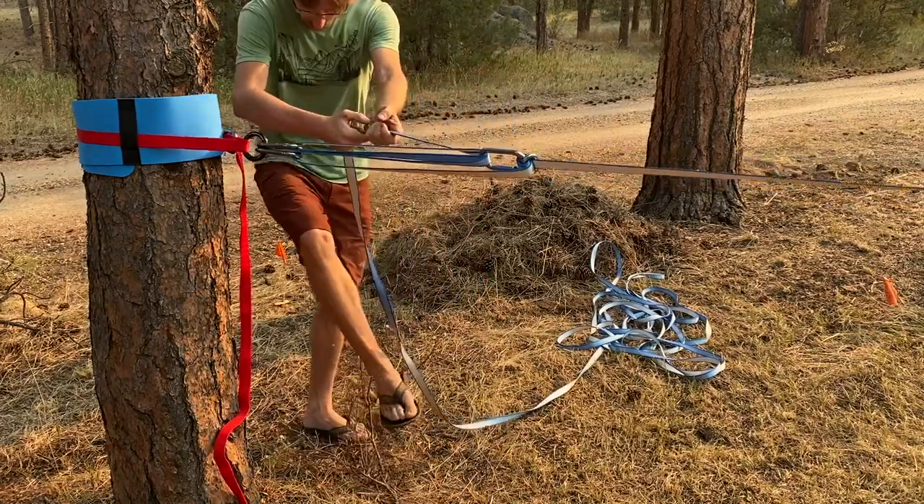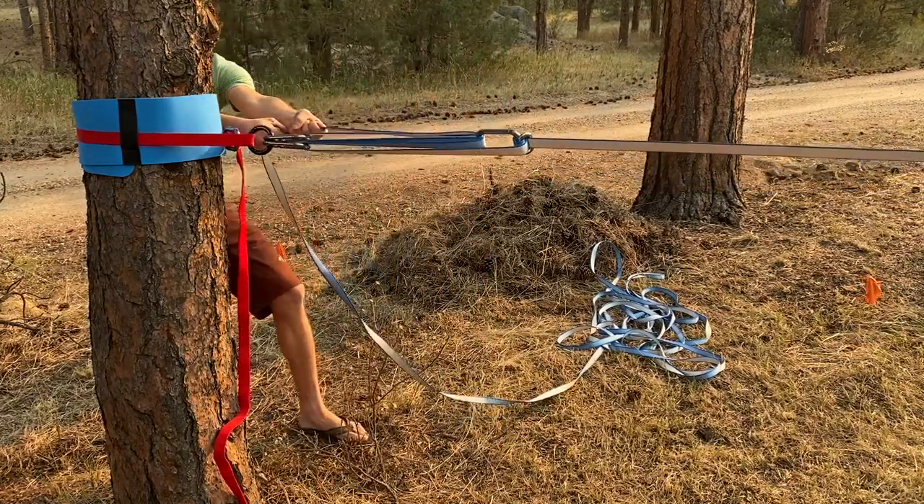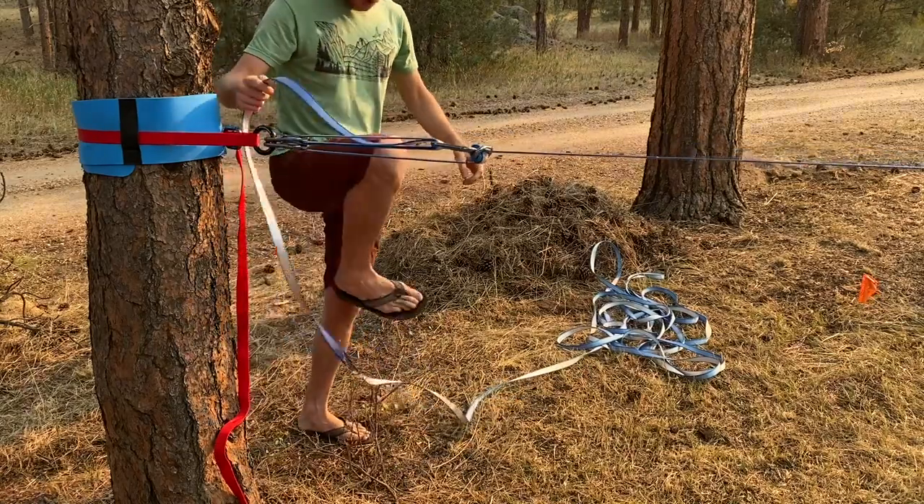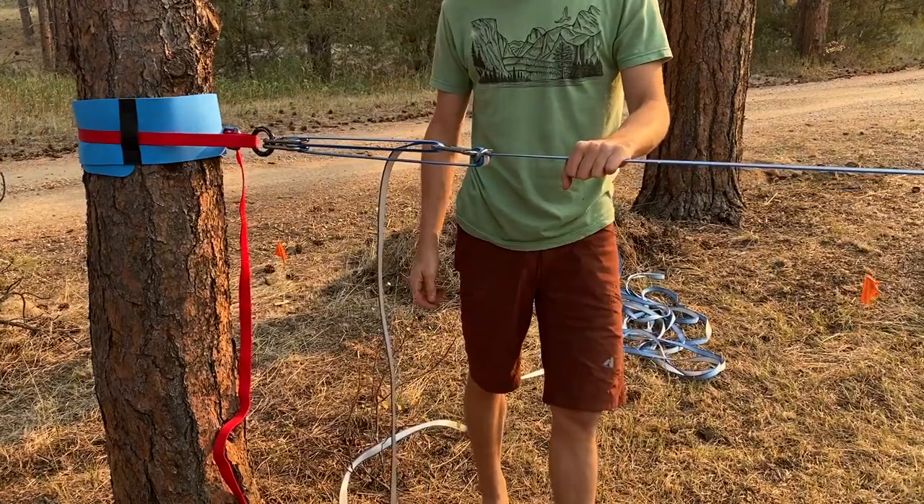Now we can position ourselves behind the tree and pull tension. Once that's hard, we can install the multiplier.